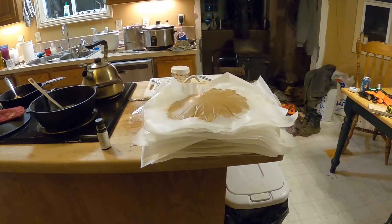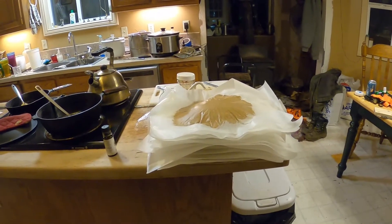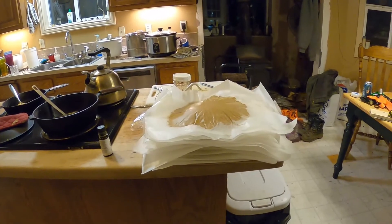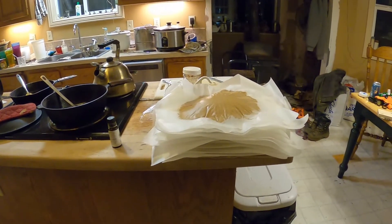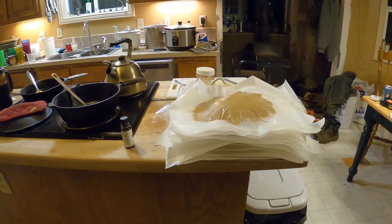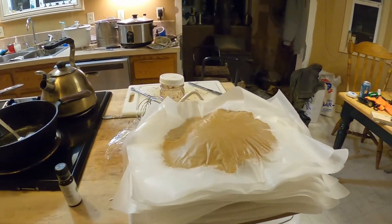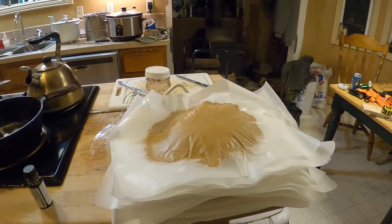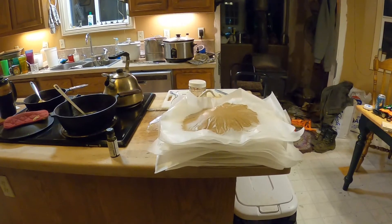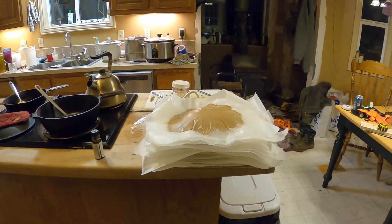Anything you're not going to use fairly soon — get it on the bees or get it in the freezer, because it will go bad. It's protein, it'll rot. But that's not a big deal — just make a couple mixer loads and you get to feed the bees. And just don't leave the mess for the wife, because that doesn't go over well.